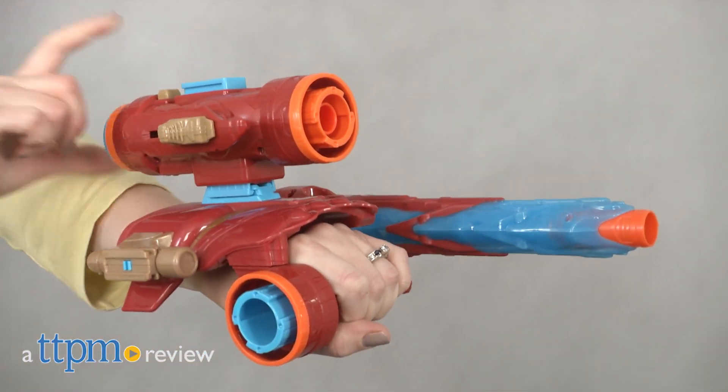Gear up like Iron Man! Hi, I'm Laurie from TTPM here with the Marvel Avengers Infinity War Nerf Assembler Gear Iron Man from Hasbro.